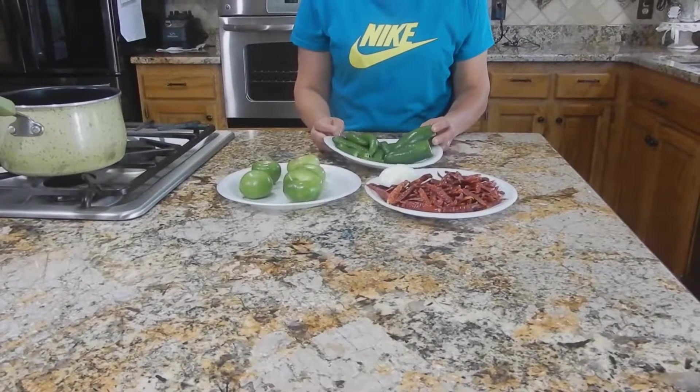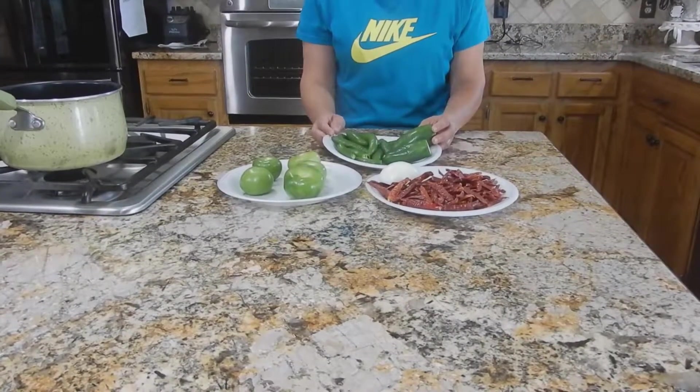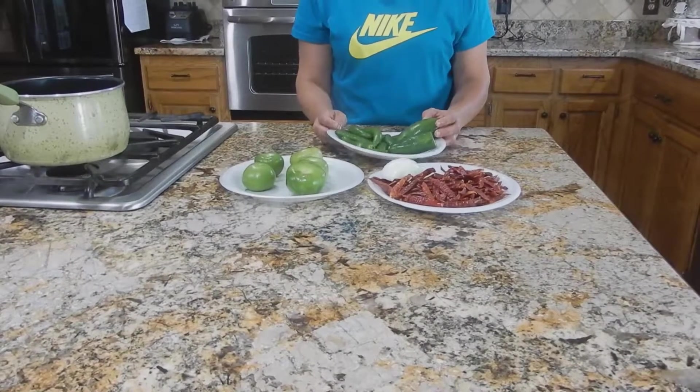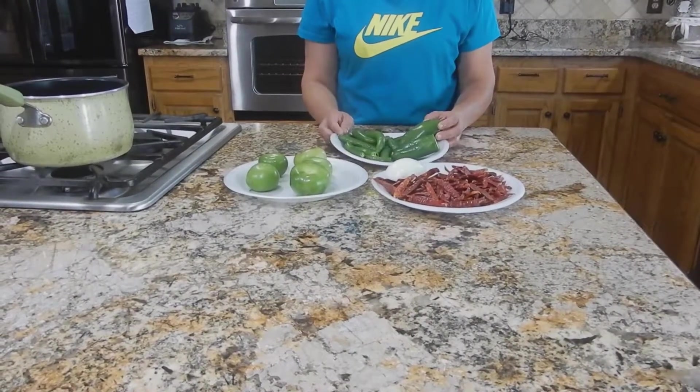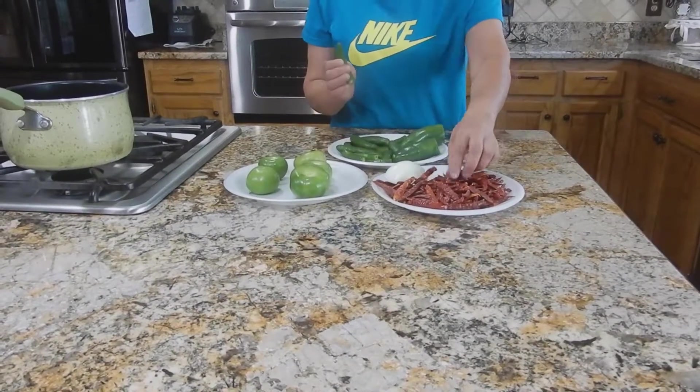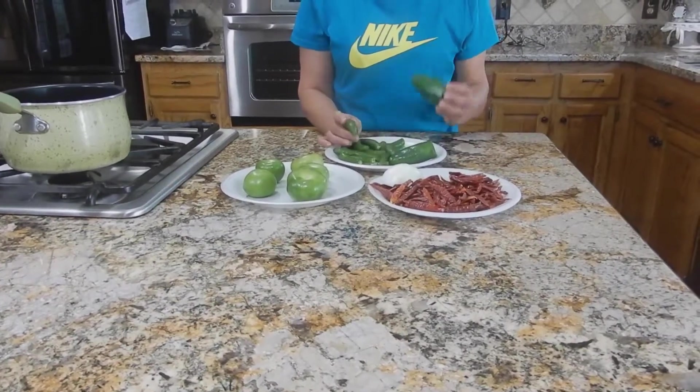Hola, hola, buenas tardes chicas. ¿Cómo están? Espero que se encuentren muy bien en esta tarde. Hoy les traigo una receta de una salsa del árbol con chiles serrano, chiles del árbol y chile jalapeño.